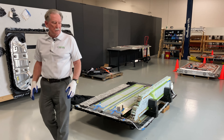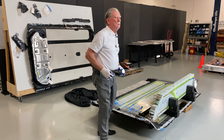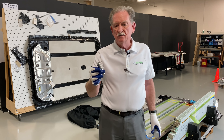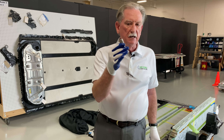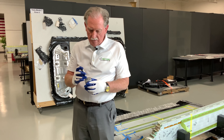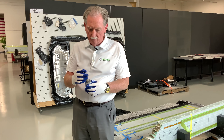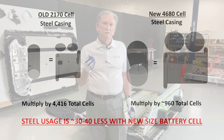Let's look at the weight reductions. If we only look at one thing — this 2170 is encased in steel. If we took it and stretched it out along the edge of the new 4680, you're going to find out that it's about halfway around. That means I'm going to lose 30 to 40% of the weight associated with the battery simply because I've got a bigger diameter.